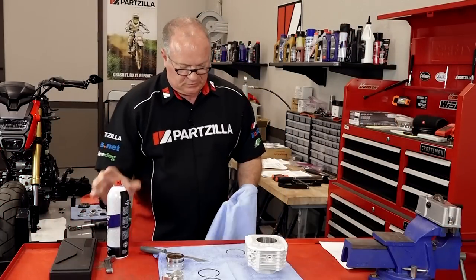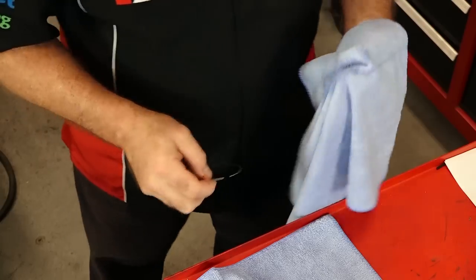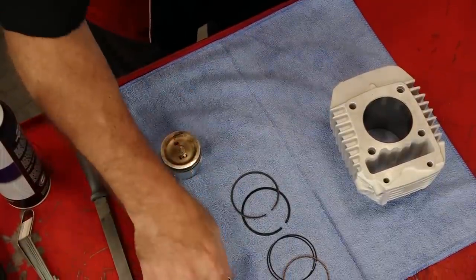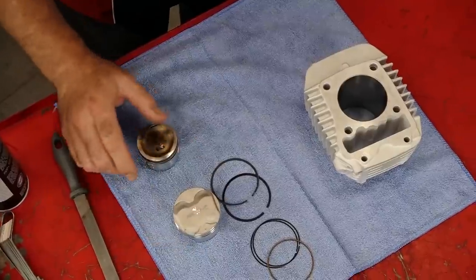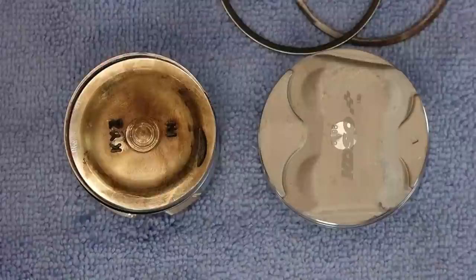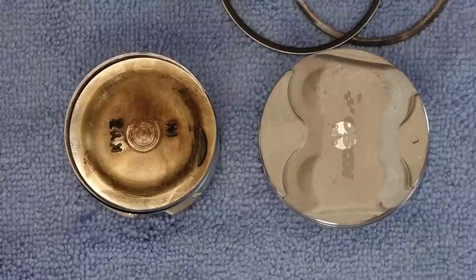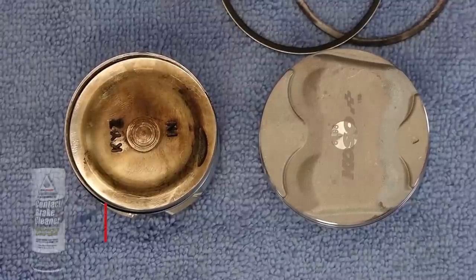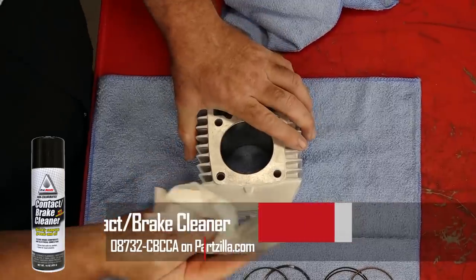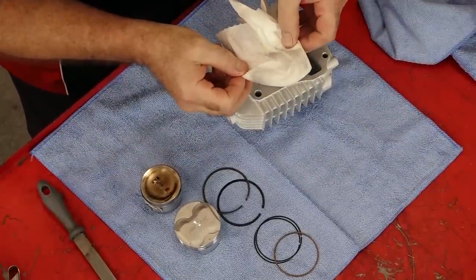There's a little bit of contact cleaner to finish it off. The name of the game here is to keep things clean. Just for fun, look at the difference between 125 cc's and 170 — pretty dramatic difference. Now since we're over here in clean mode, let's go ahead and get a little bit of contact cleaner and clean up the cylinder. Just because it came out of the box doesn't mean it's completely clean. Not bad, but still worth doing.